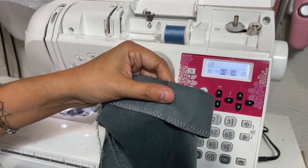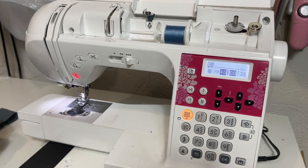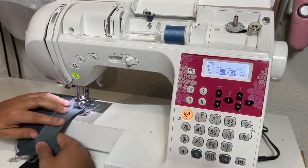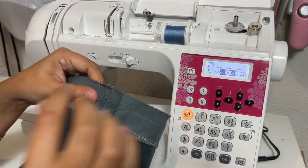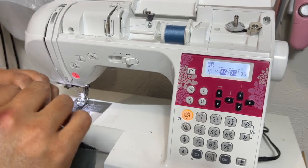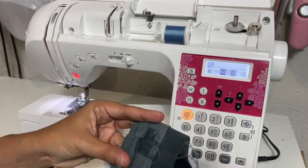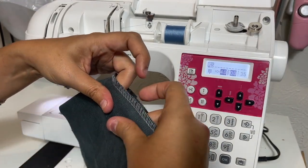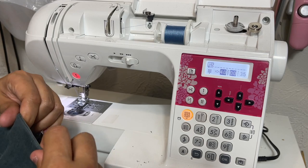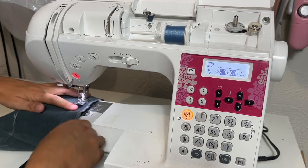We're going to sew it, grade it, turn it under, and top stitch. Line up your raw edges and sew around — if your machine has a free arm, go ahead and engage that, it makes it so easy to slip this on. When grading, it's the sleeve seam allowance that ends up on the inside, so that's the one I'm trimming back. I'm going to understitch here — I love understitching so much.